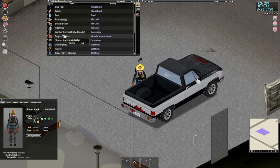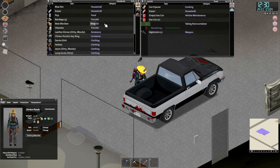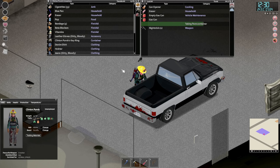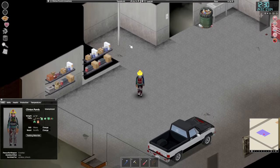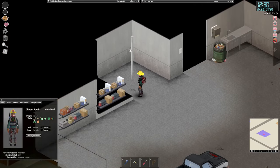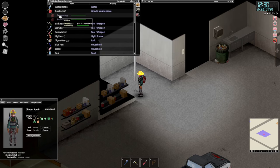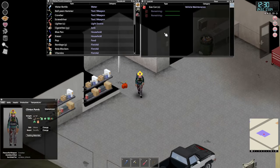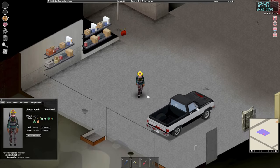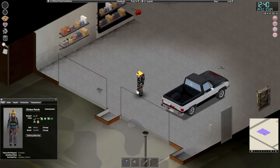Outstanding! The empty gas can can go in the back. We'll take the two full ones — they don't need to come with us, we'll just put them on the floor over here. We have a couple of gas cans there and we have power. Let's just go check that our fridges are on.